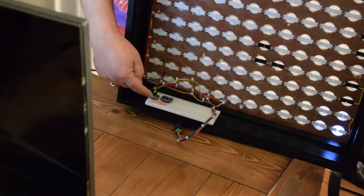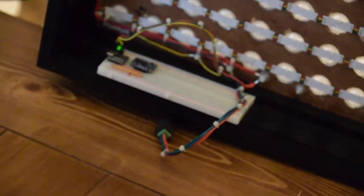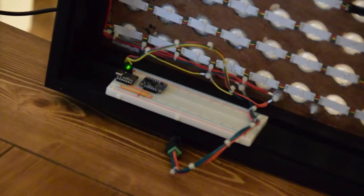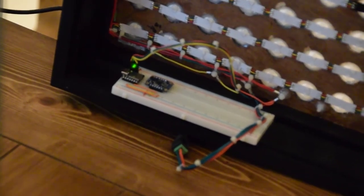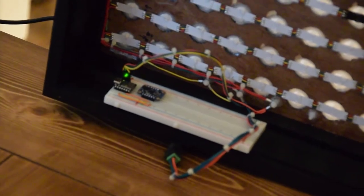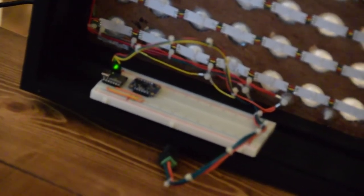This is the Bosch BNO-055. It contains a 3-axis accelerometer, a 3-axis gyroscope, and a 3-axis magnetometer. It also contains an ARM Cortex M0 processor, which it uses to perform sensor fusion.